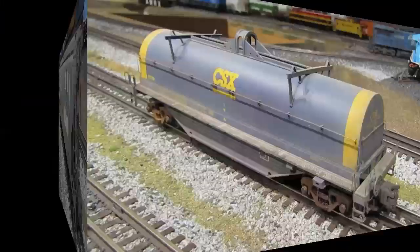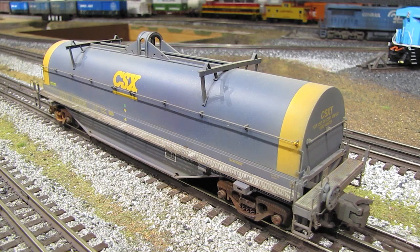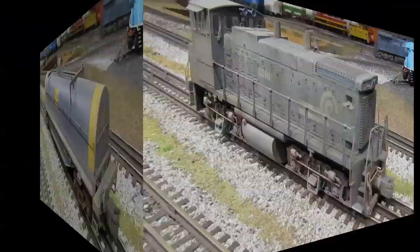Here's an Atlas CSX steel coil car. It's a little more of a challenge to weather than a boxcar or hopper because it's not flat — it's got curved sides. If you're new to weathering, the best thing to do is start off with boxcars and hoppers because they have big flat surfaces that are easy to learn on. Doing tank cars or coil cars is more difficult and takes more experience. The techniques on this car are the same — airbrush for a good fade and dusty look, then powders for rust on the trucks and wear and tear on the paint on the walkways.